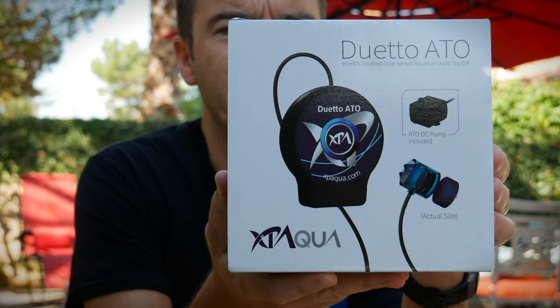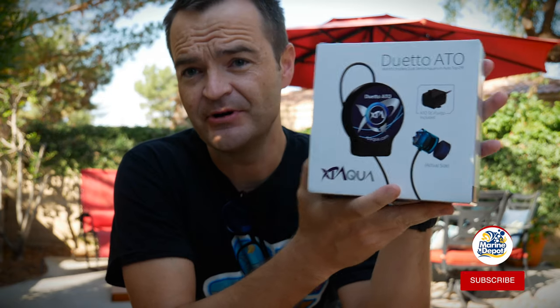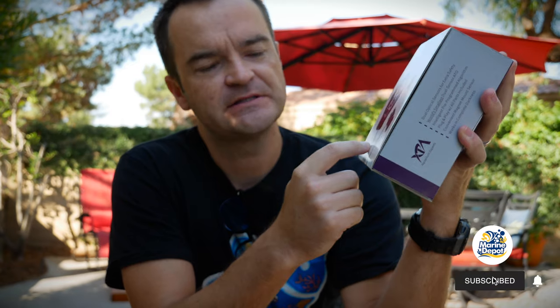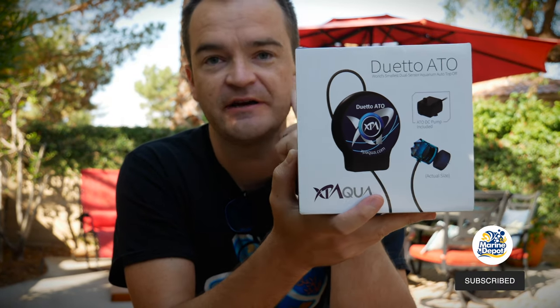I've never used this one. It's the XP Aqua Duetto ATO from XP Aqua. I asked the distributor of the company if they could send me one of these for the new encore build we're doing, and they were gracious enough to send it my way.